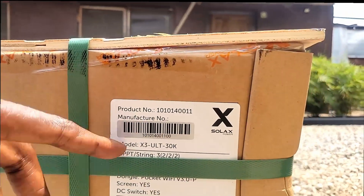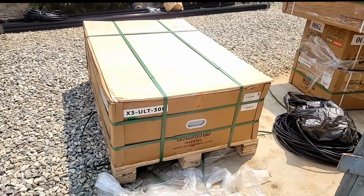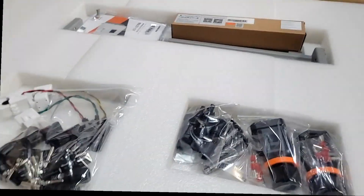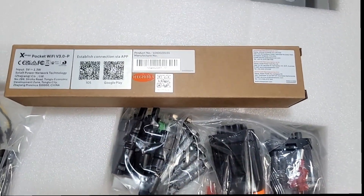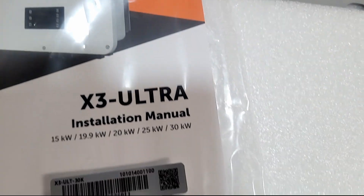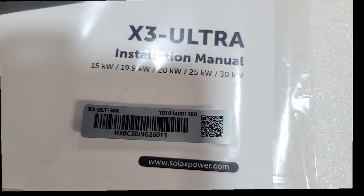It doesn't tell you the weight on the label, so we'll open it. I'll be seeing it at the same time you're seeing it — a SolarX X3 Ultra unboxing video. I'm not having a good day so we won't formally unbox anything; we'll just show you what we see and take it from there. We've opened the top of the box. There's a pocket Wi-Fi dongle and the user's manual. Do you remember days when they used to give user manuals on CDs? This model covers 15 kW, 19.9 kW, 20 kW, 25 kW, and 30 kW — that's the capacity range the Ultra comes in.